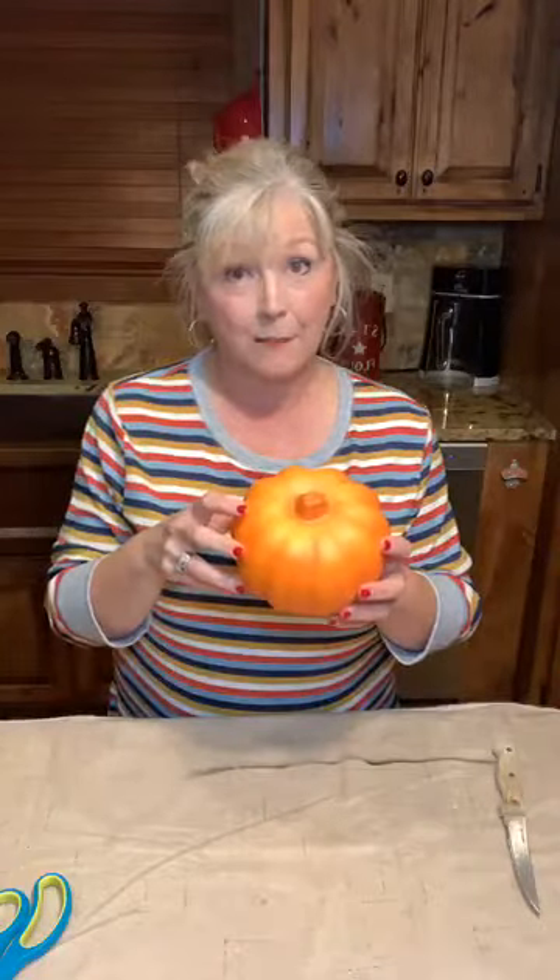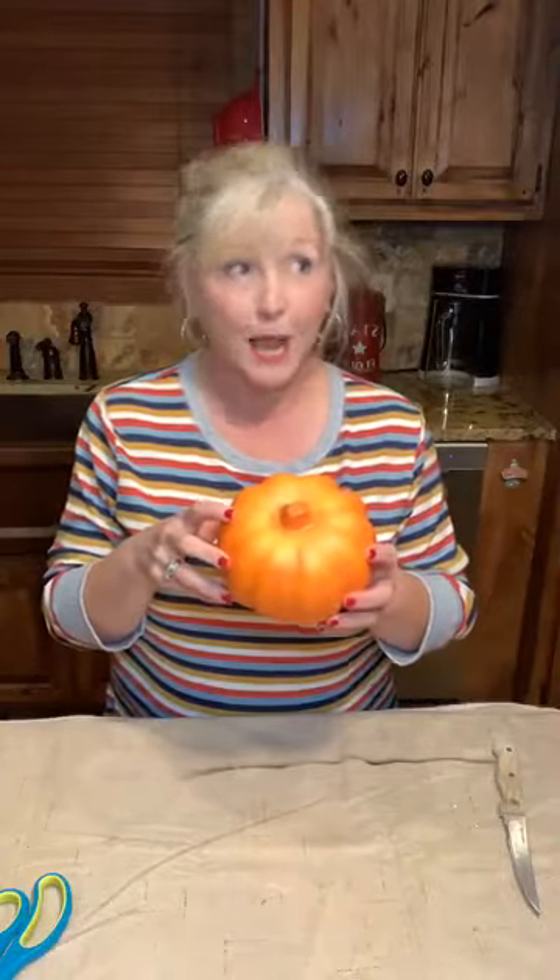So, the little succulent pumpkin — super cute, super popular. I have an idea for how you can create and achieve that look pretty inexpensively. This is a styrofoam pumpkin that I picked up at — you guys know my favorite place — Dollar Tree. I got this at Dollar Tree, and I bought the succulents we're going to be using tonight also at Dollar Tree for a dollar apiece.